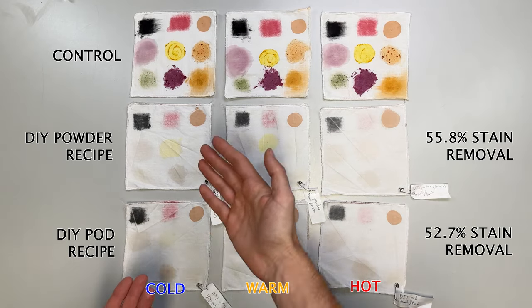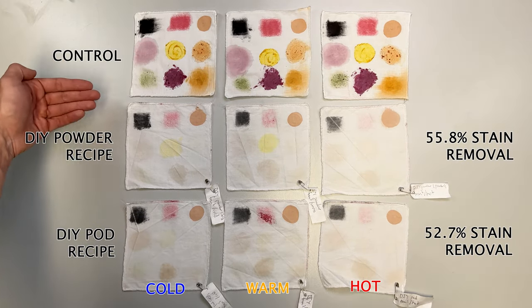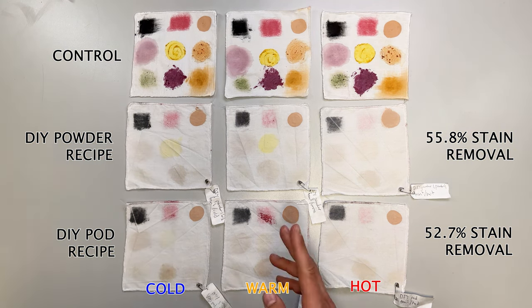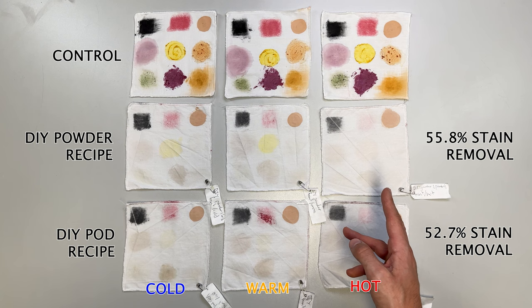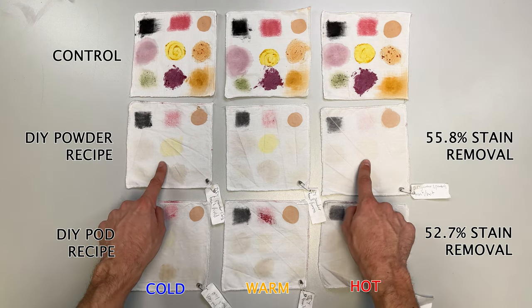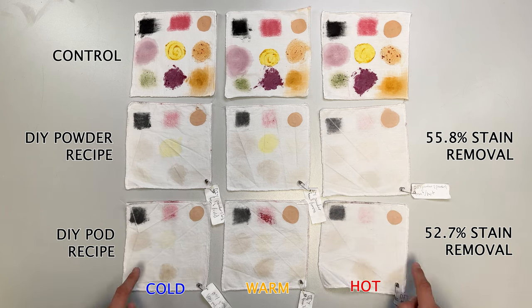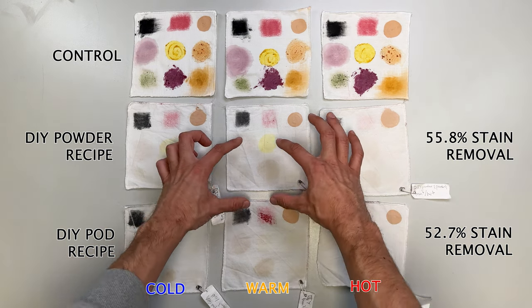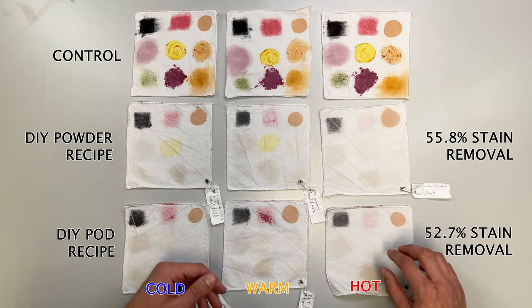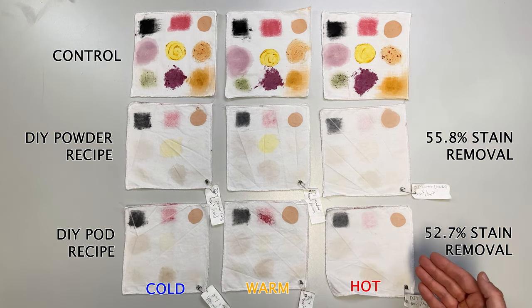Here are our cotton test swatches after cleaning. The top row is unwashed swatches, the middle row is the powder recipe, and the bottom is the pod recipe. The left column is cold, middle is warm, right is hot. In general, hot water is best for stain removal, and you can see that here. The powder recipe did better on the food stains, which are on the bottom half of each swatch, which is likely why it was a few percentage points higher than the pod in stain removal. These DIY recipes did okay, but I think we can do better.